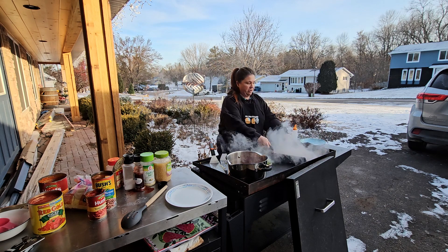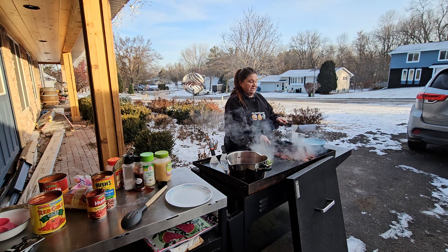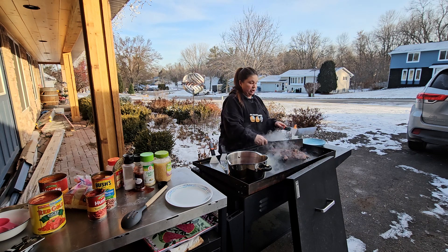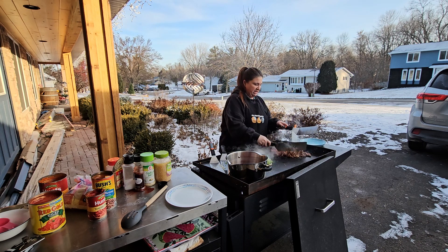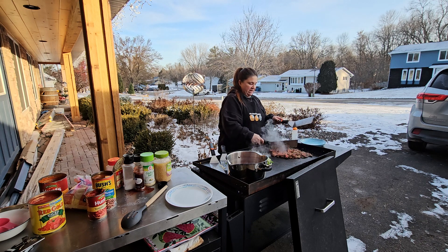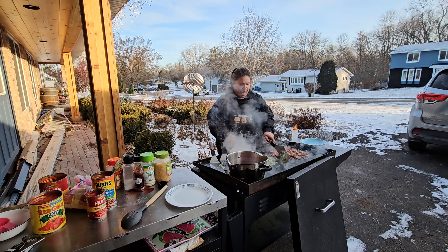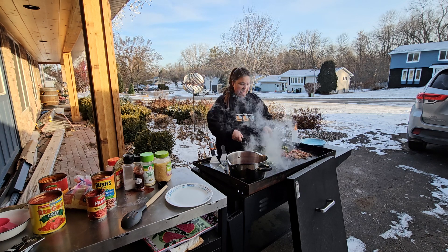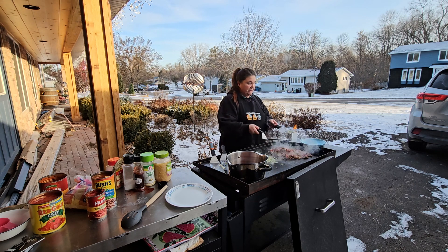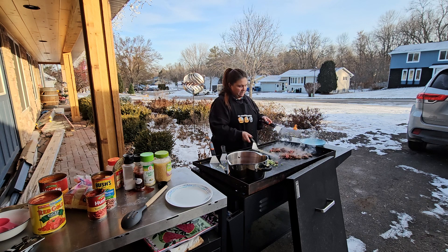I'm gonna keep cooking this hamburger all the way through. Basically, whatever level it's cooked at here is the level it's gonna be at in your chili - it's not gonna keep cooking once it's in there, so you want to make sure it's all the way done. Got a nice toasting on these onions too.